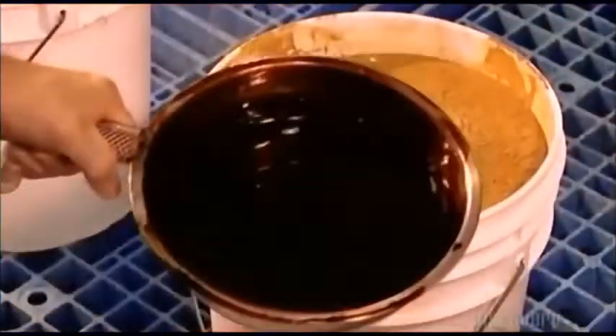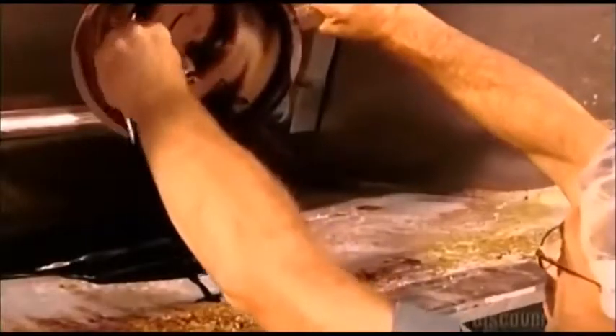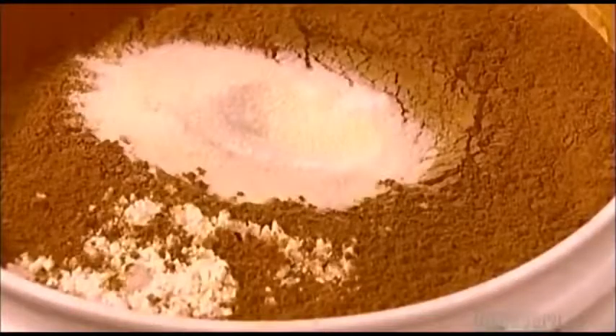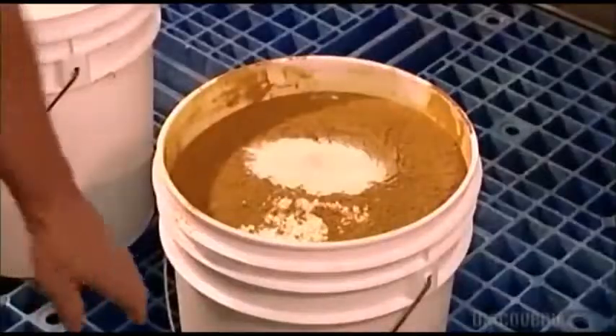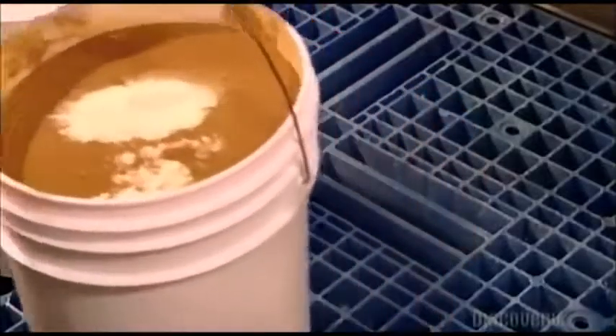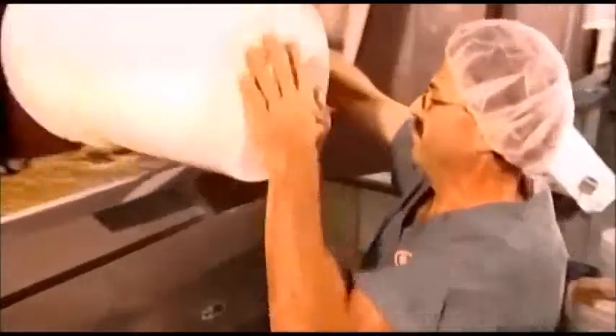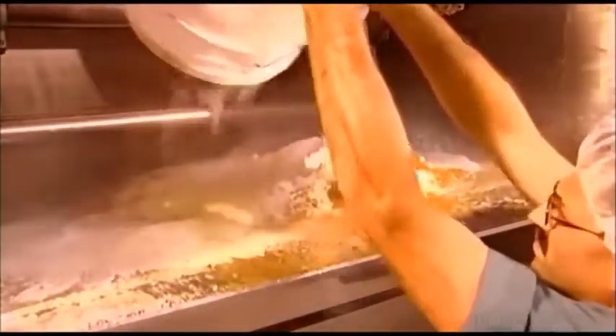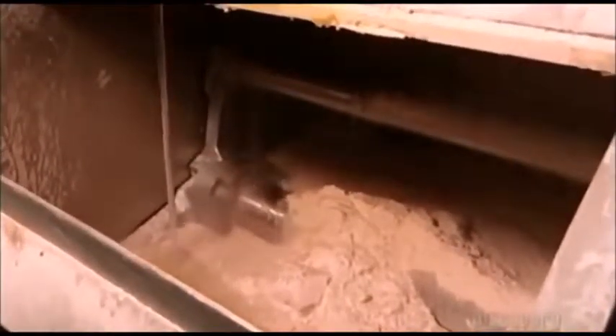The first step is to blend all the ingredients in a huge mixer. These include molasses, salt, yeast, flour, sugar, malt flour, ascorbic acid, and enzymes if needed. Workers also add the special flavorings — raisins or blueberries go in when the mixing is nearly done, to avoid pulverizing them. One batch of dough weighs 340 kilograms and makes about 3,200 bagels.